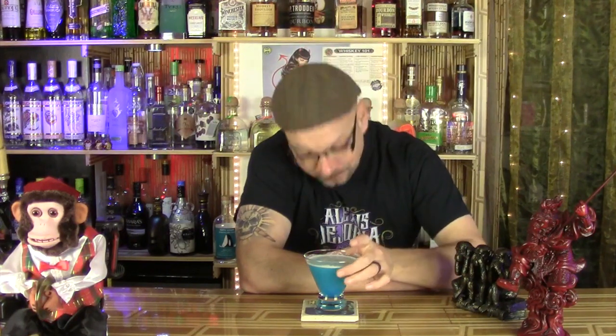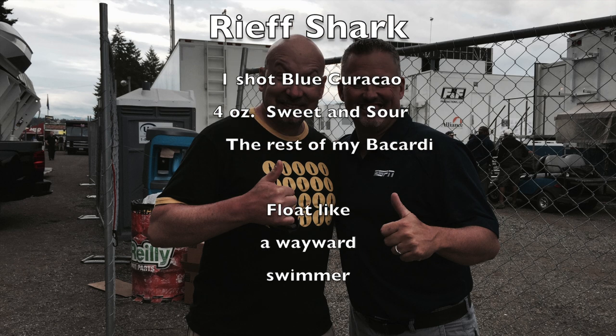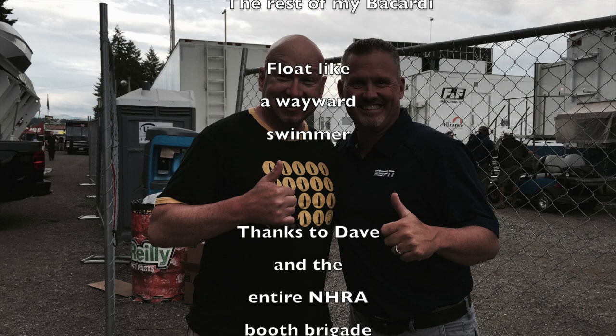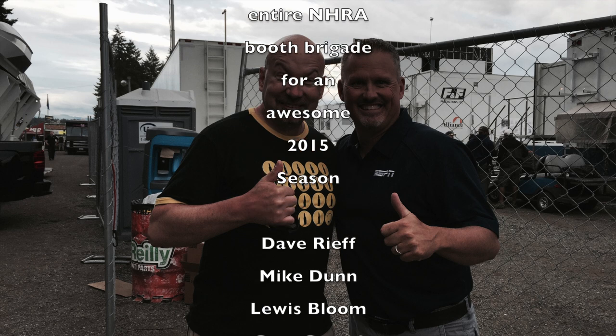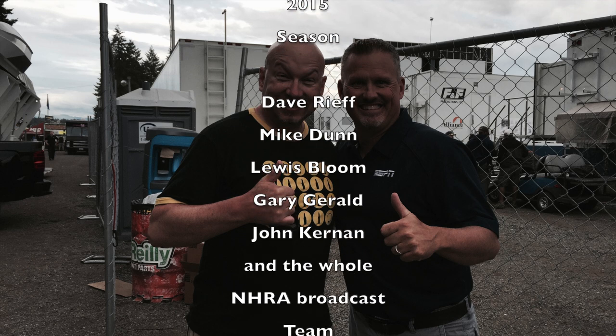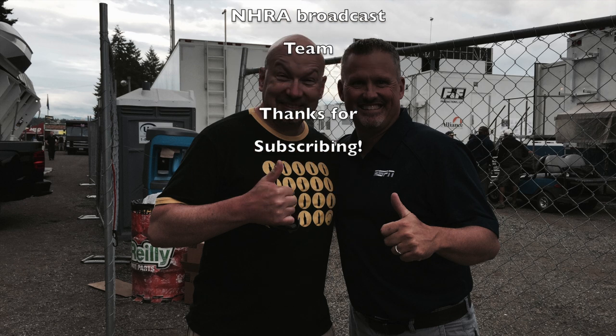Thanks for watching, thanks for subscribing, and here's to the next season — I'll see you in the pits. Cheers!